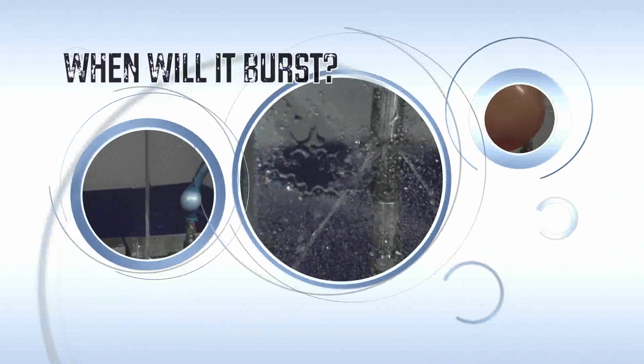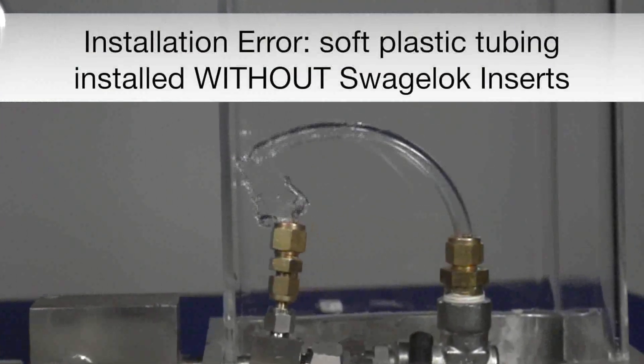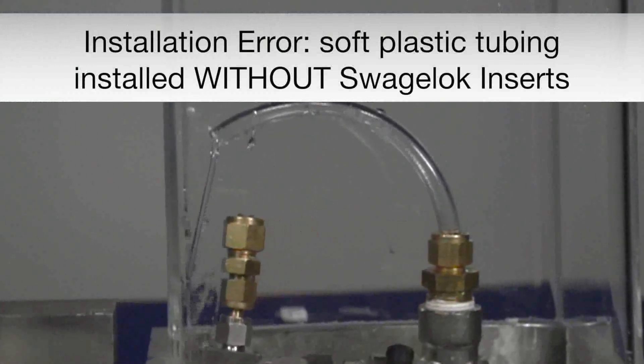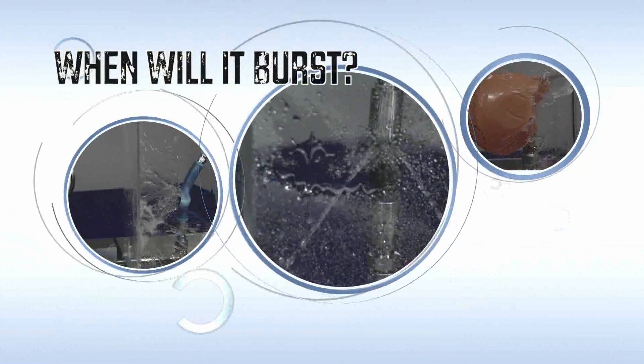But wait, there's more! Here is a quick demonstration of what happens if you do not use a Swagelok insert with soft plastic tubing. Tune in to our next video to see what happens to the soft vinyl tubing installed with Swagelok inserts, and don't forget to submit your best guess for a chance to win When Will It Burst?